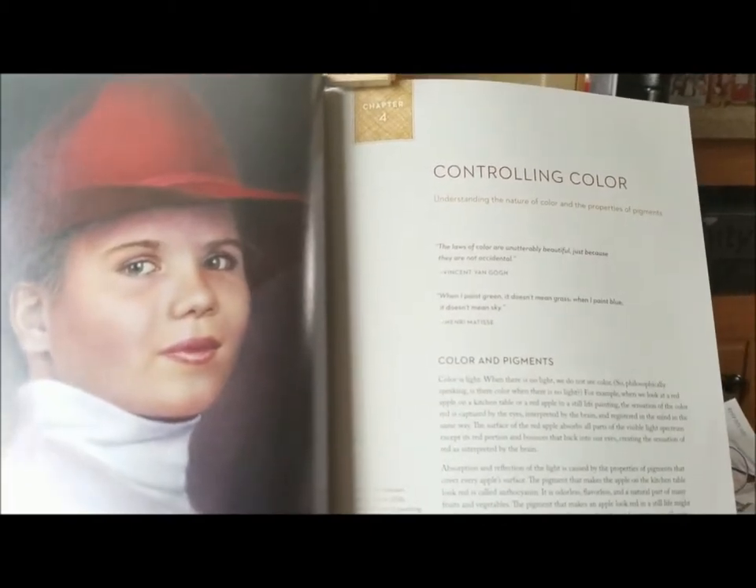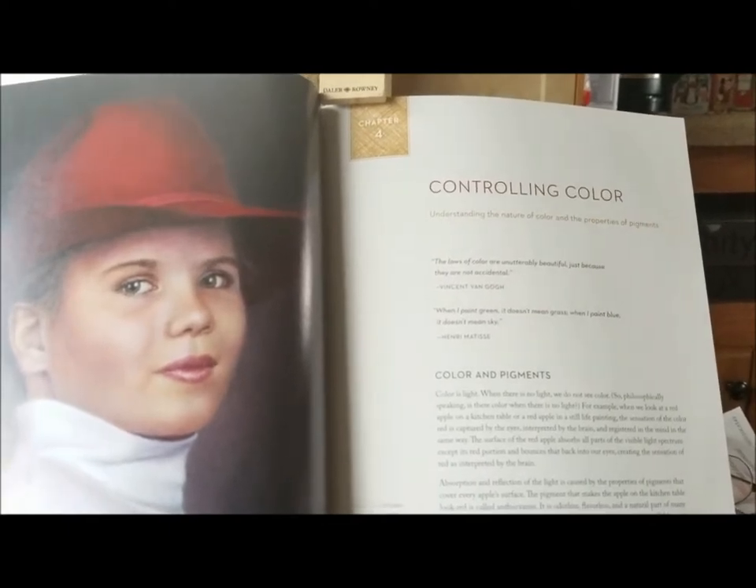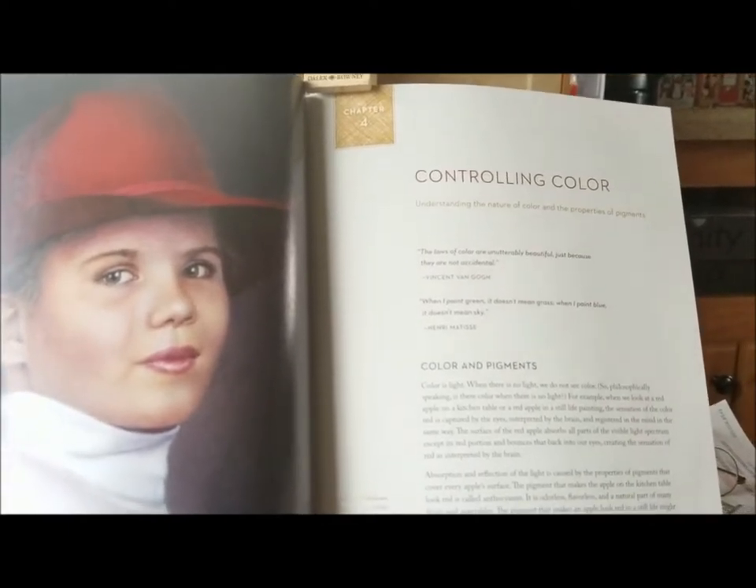She also has a chapter dedicated to photographing your subject — how to pose and lighting.